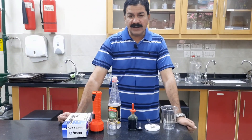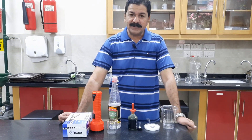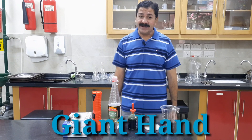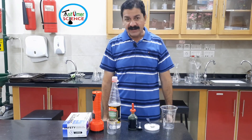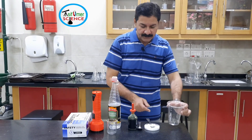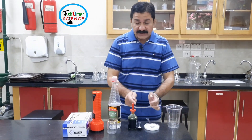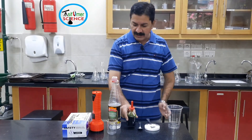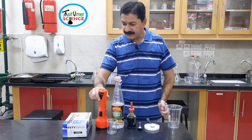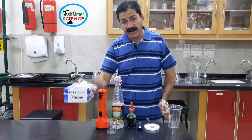Assalamu alaikum, my name is Asif Umar. Our today's activity is making a giant hand, in which we are making carbon dioxide gas. For this, the required things are: plastic cup, baking soda, spoon, food color, vinegar, torch, and latex gloves.